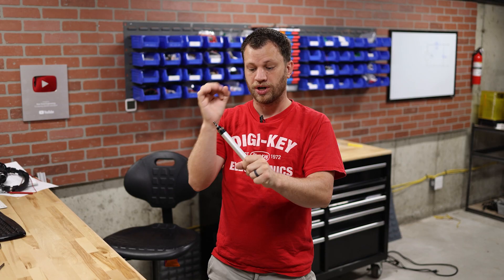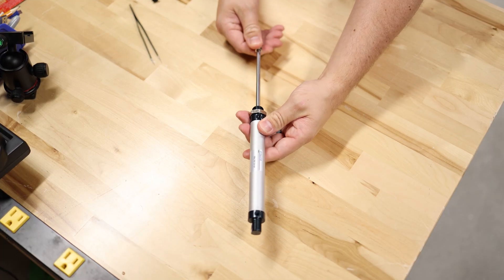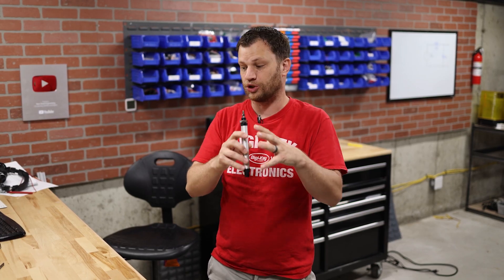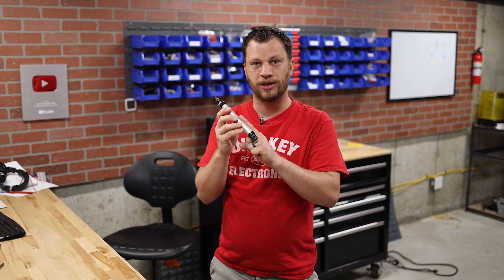These pneumatic cylinders come in different bore sizes — that's the diameter of the actual piston inside that moves back and forth — and then you can get different stroke lengths. I want these robots to be fairly strong, but I think some of the bigger ones are going to be too strong. I don't want it to destroy itself, so I think I'm going to go with a 16mm bore with a 100mm stroke length.